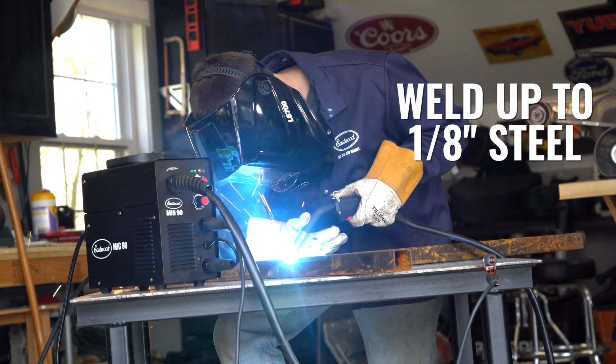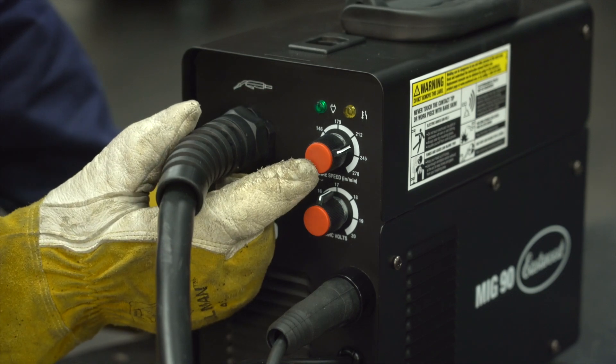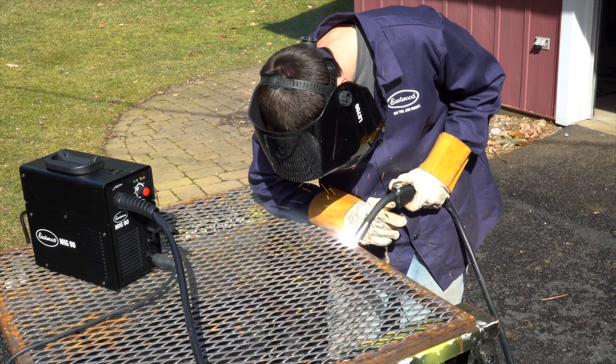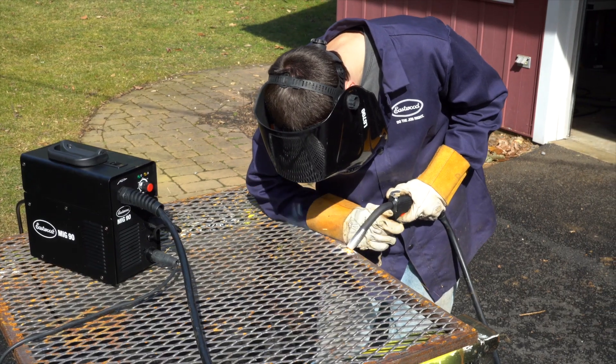Once you get to the job site, you can weld up to 1/8 inch steel with adjustable wire speed and voltage knobs right on the front of the machine. We even include a guide on the inside to help you dial in those settings. This means that any sheet metal or light metal fab project you have lined up, you'll be able to tackle with confidence.